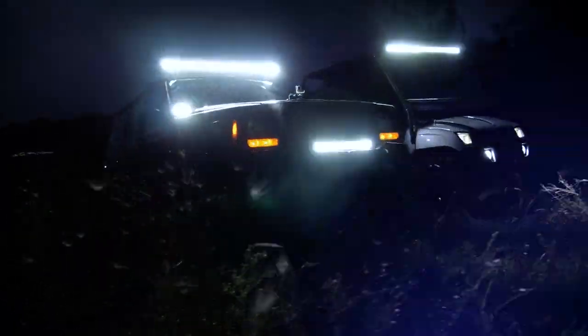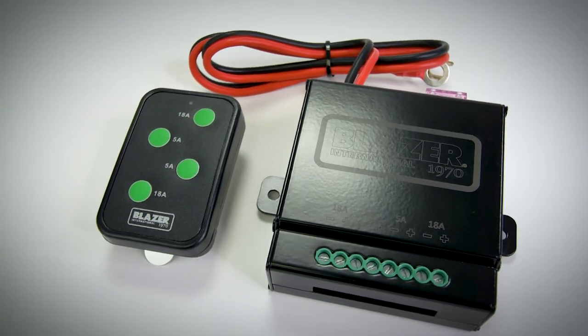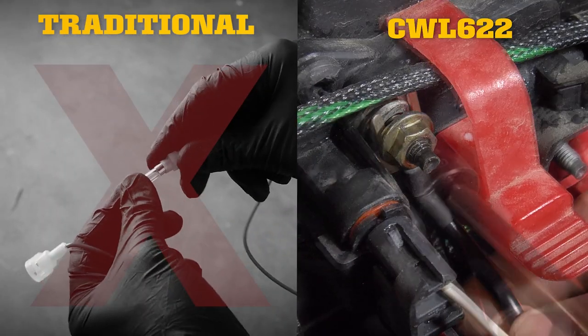Remotely operate four or more auxiliary lights with the Blazer CWL622 quick install light kit with remote. Avoid the hassle of traditional light installation and save hours of setup time.